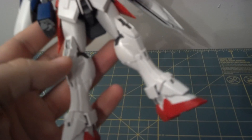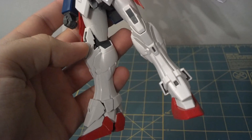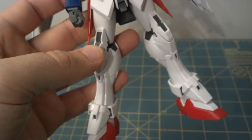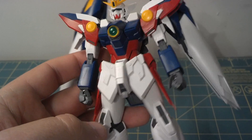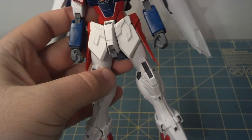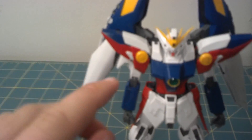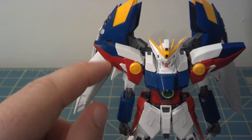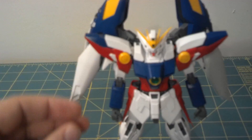Thighs — perfectly fine. The ankle armor, I might round that off a little bit, but not much. The arms — the shoulder armor is going to need some work, but the arms themselves, nothing to do there. The feet, not much work at all needs to be done. The shoulder armor — I'll have to remove these little white details and fix a couple of these little angles, but not much work needs to be done on the shoulders.